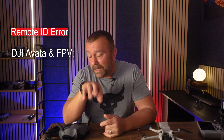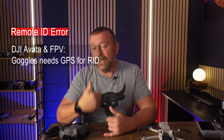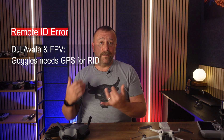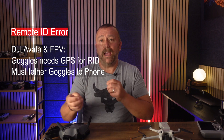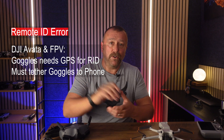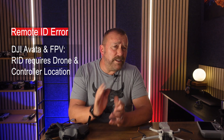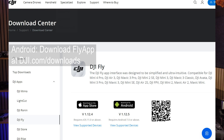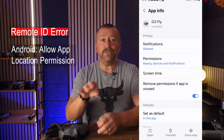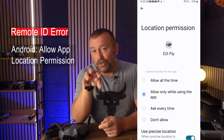The Goggles and Goggles 2 don't have a built-in GPS module, and the fly app needs to know where the operator is located to determine whether it needs to be broadcasting Remote ID info. If you're in the United States, the Avata and FPV will ask you to connect to the fly app by tethering to your phone before takeoff, or flash up an error if you disconnect mid-flight. Connecting your phone is the workaround. For Android users, you'll usually need to download the fly app from dji.com/downloads rather than the app store, and you must ensure location permissions are switched on for the app.